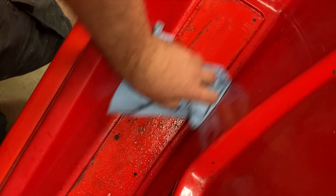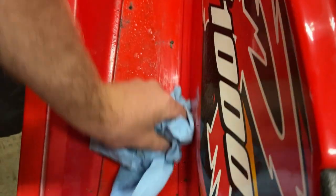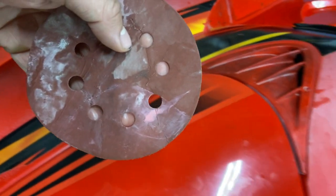The first thing I did was clean it with the degreaser. This is obviously important to do because you don't want to gum up your sandpaper and waste your time. The starting grit for your sandpaper is going to depend on how much oxidation you have, but because mine wasn't so bad I started with a thousand grit.